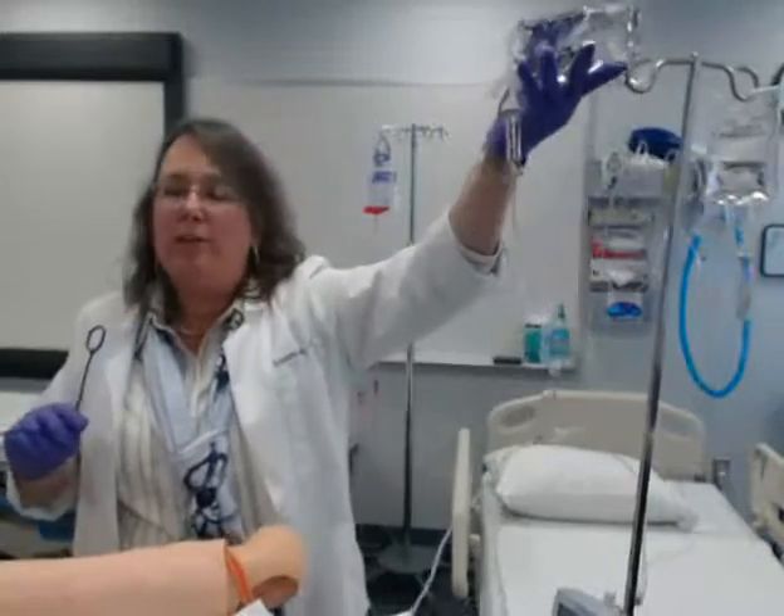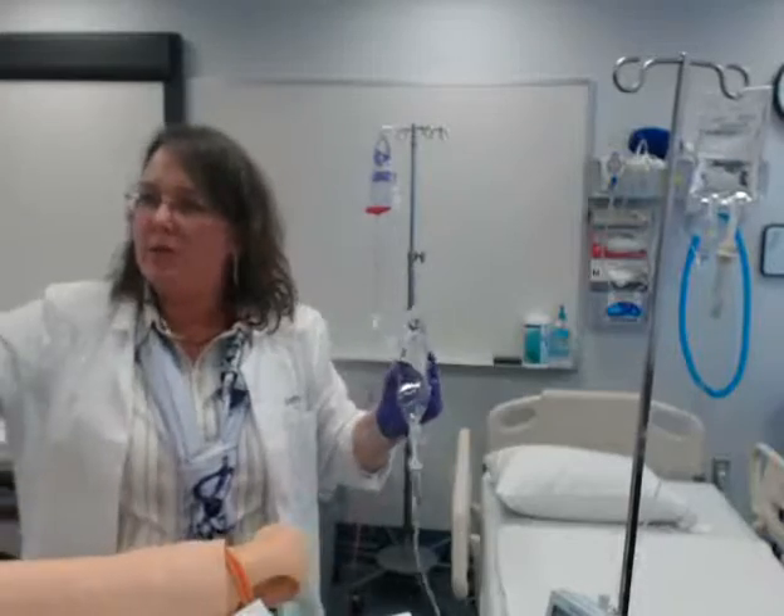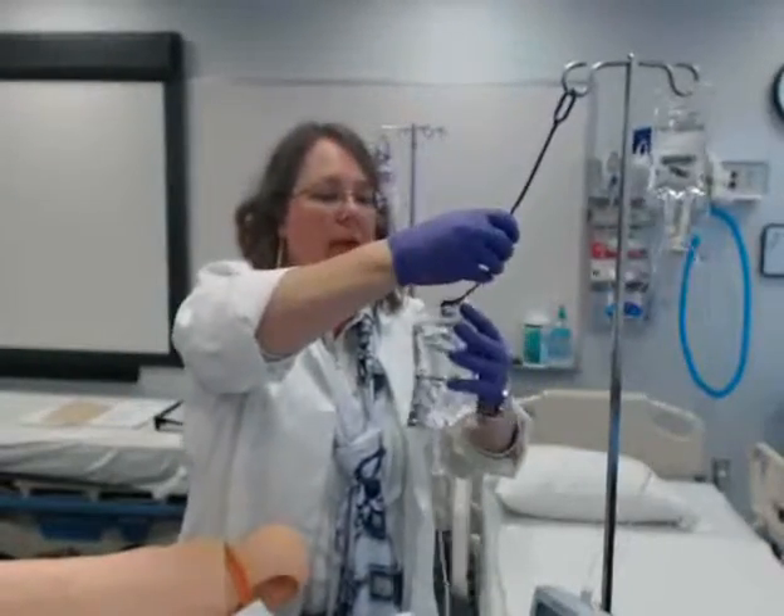In order for that to happen I have to have the primary bag lower — that's what this hook is for. I'm going to put my primary there.